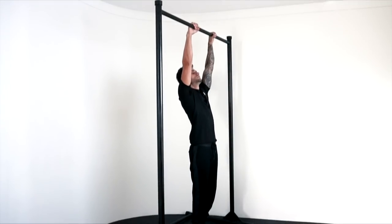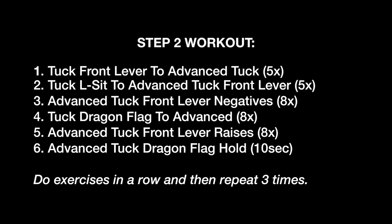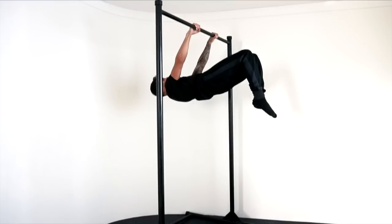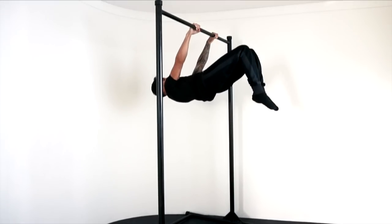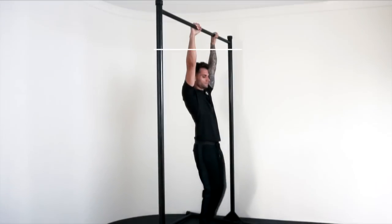Like the first step, this step requires a lot of lower back strength, so make sure to have your lower back engaged all the time. In order for you to master the advanced tuck front lever hold, you need to do the following workout. Exercise one: tuck front lever to advanced tuck, 5 times. Exercise two: tuck L-sit to advanced tuck front lever, 5 times.